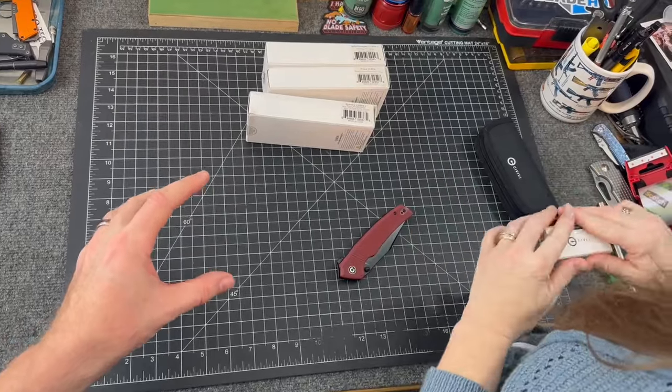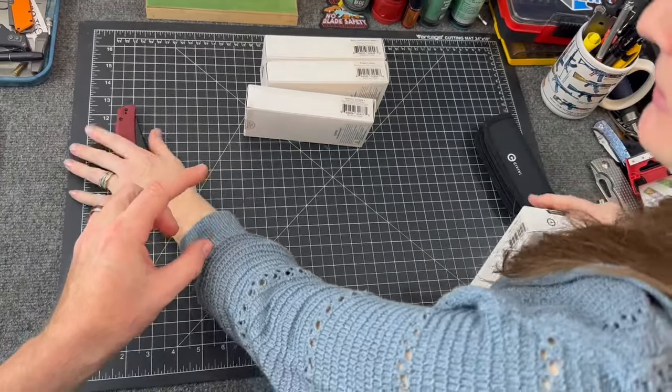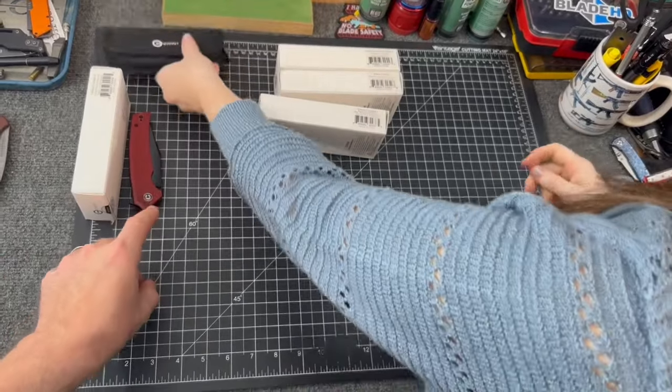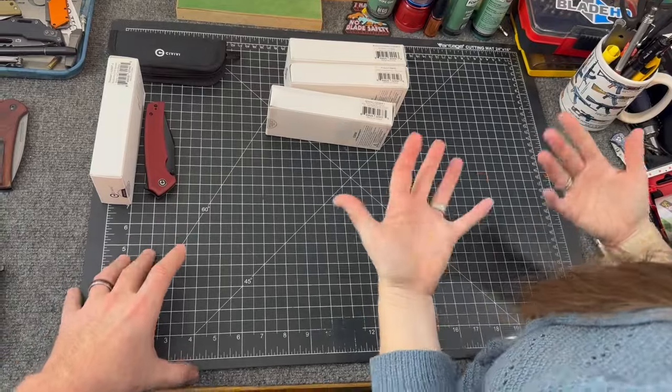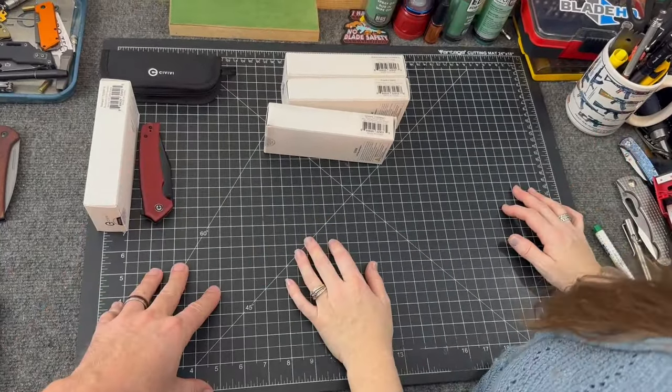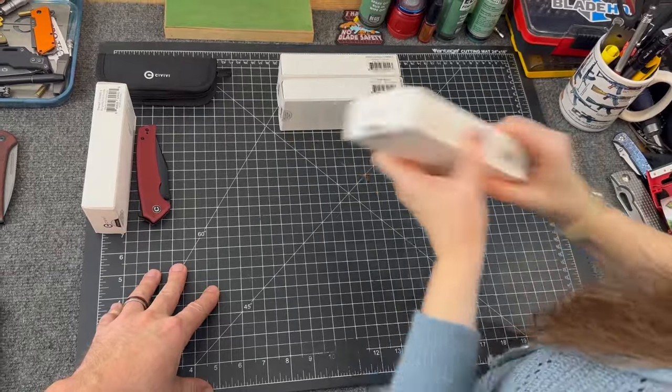That's the Tranquil. It comes in a bunch of colors, and possibly Damascus. CIVIVI has been doing a lot of their models in Damascus steel — it's usually only about five bucks more, which is crazy.